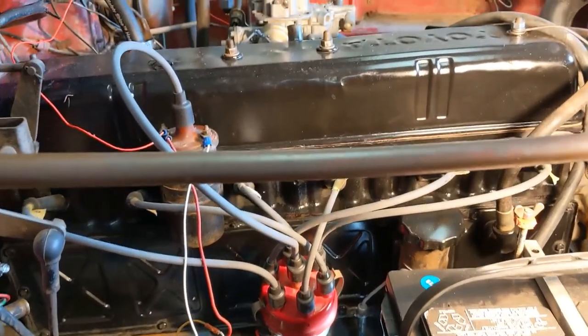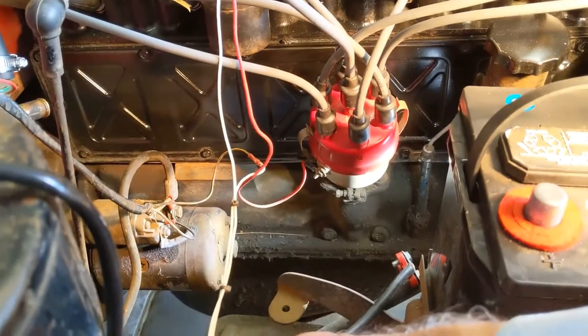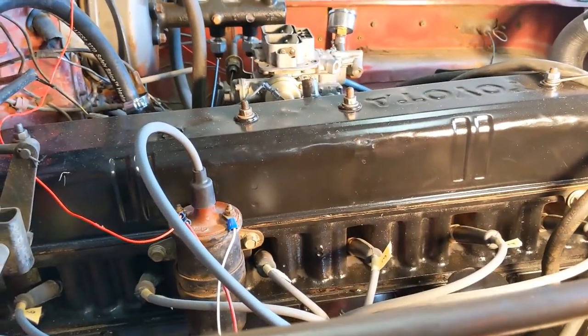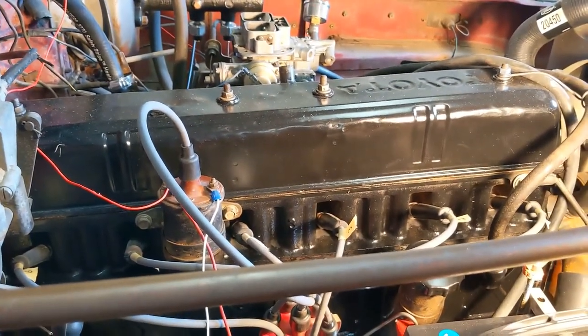It's running good. I still had to do a little bit of wiring — I want to replace these wires here with sturdier wires. You'll see I've repainted the engine, which was originally sort of a Ford blue, and now it's back to the factory black.